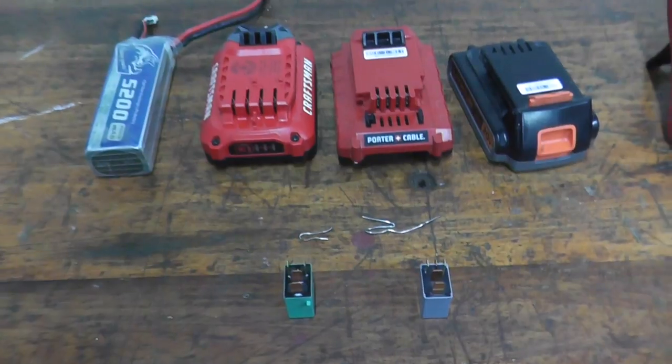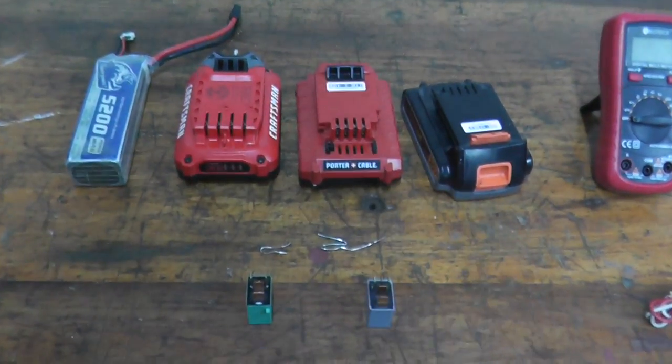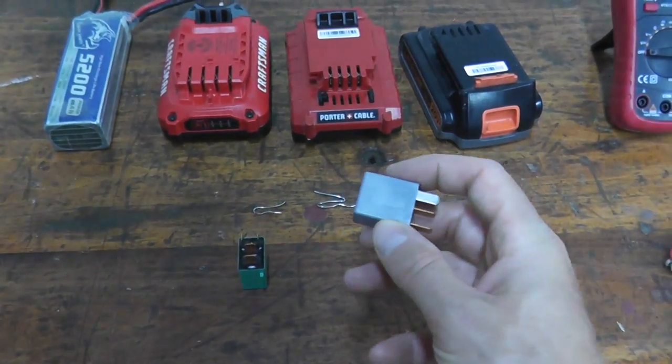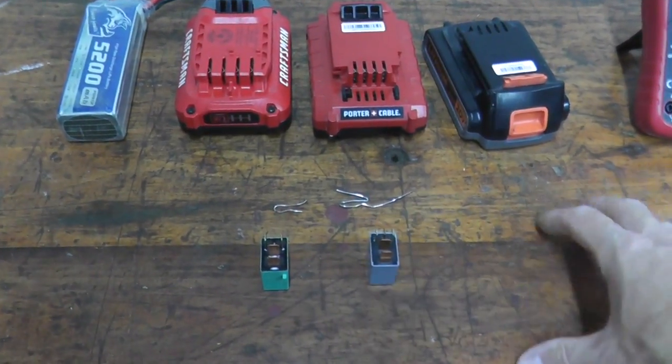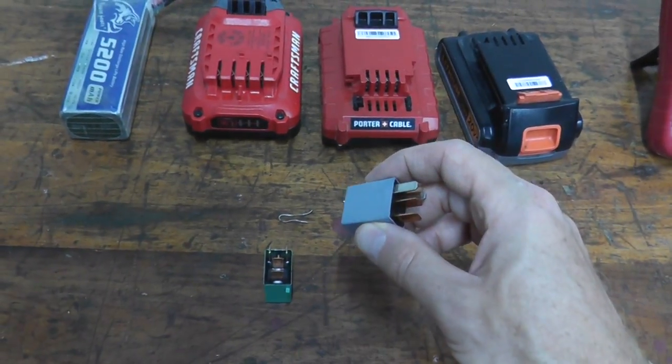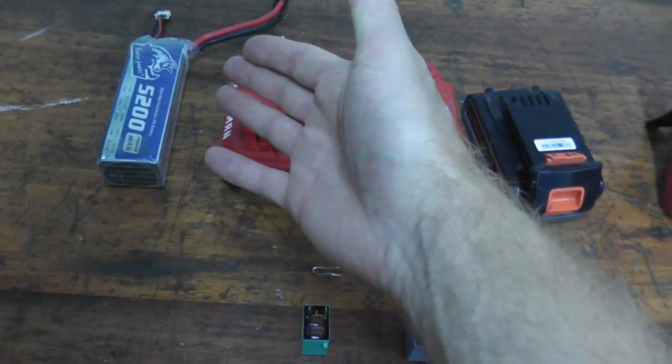Fortunately, testing relays is very easy. What we need to do is recreate what's happening in your vehicle — this is really just a switch. We need to recreate when this is powered up inside the vehicle, since your vehicle has a 12 volt battery.